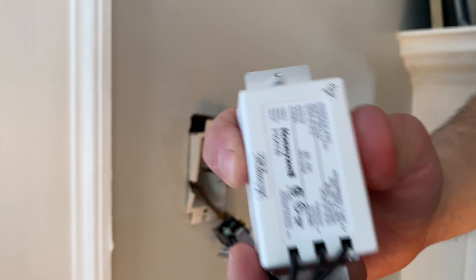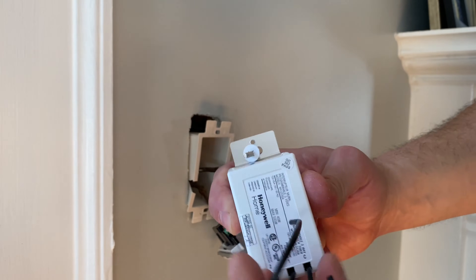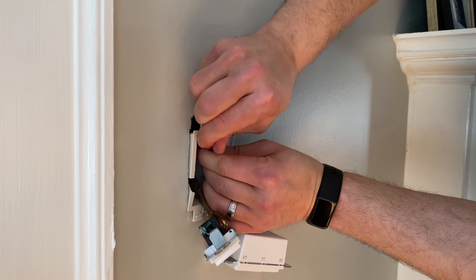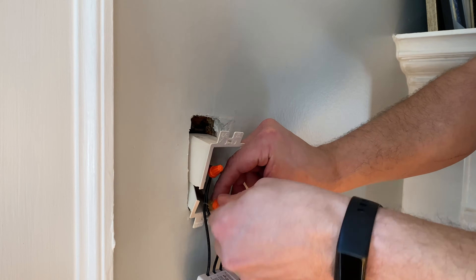The programmable switch has three leads on the back. Since this is a single pole, I'm going to join leads two and C with the black wire in my box and number one with the white wire in my box. Just follow the instructions in the packaging if you're doing a three-way install.